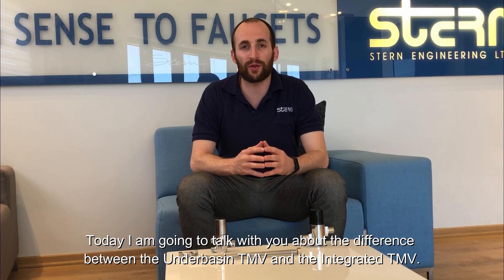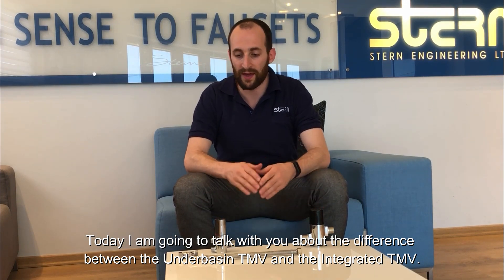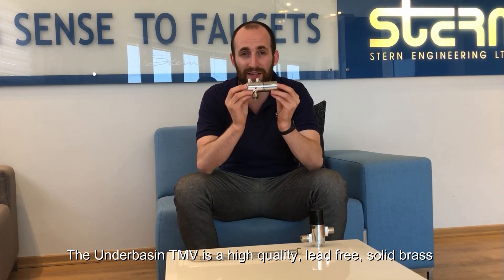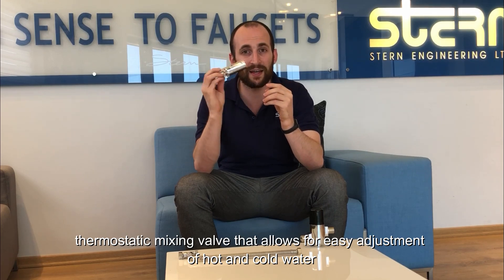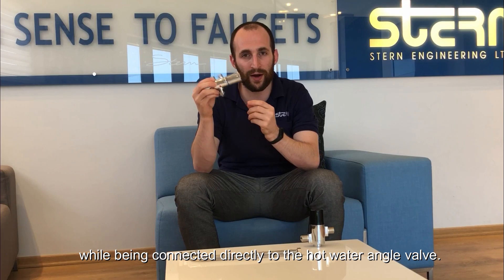Hello, today I'm going to talk with you about the difference between the underbasin TMV and the integrated TMV. The underbasin TMV is a high-quality lead-free solid brass thermostatic mixing valve that allows for easy adjustment of hot and cold water while being connected directly to the hot water angle valve.